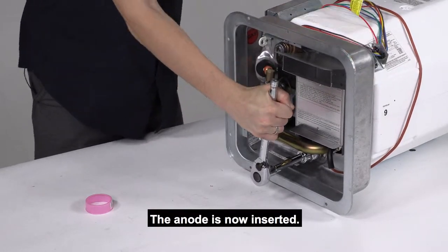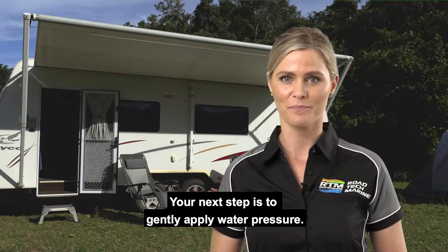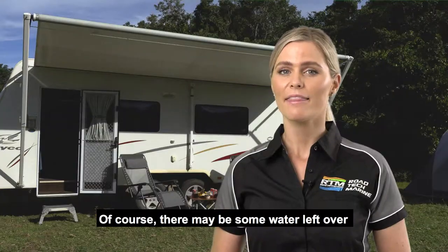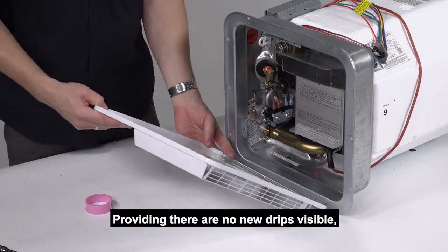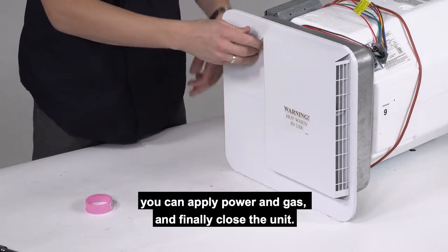The anode is now inserted. Your next step is to gently apply water pressure. Once the pressure is built up, check around the bottom for any leaks. Of course, there may be some water left over from when you drained the water out of the tank when you withdrew the old anode. Providing there are no new drips visible, you can apply power and gas and finally close the unit.